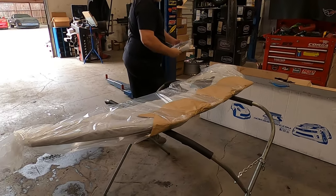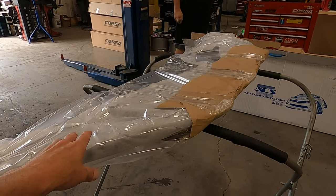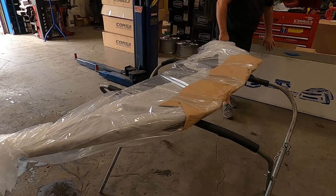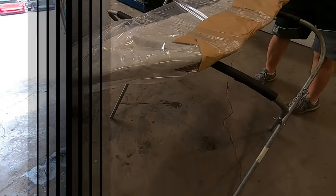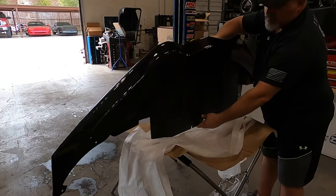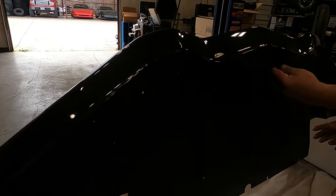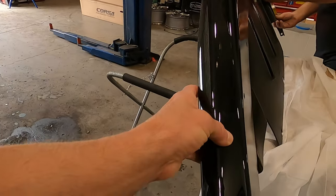The first step is we are going to replace the splitter. This is the ACS Composite splitter with an under tray, which is going to be very important and you'll see why. Here is the ACS front splitter with the under tray right there.